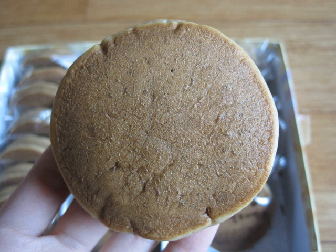Chalbori ppang is a Korean confection consisting of two small pancakes made with glutinous barley flour wrapped around a filling of red bean paste. The round, flat, mildly sweet confection has a texture similar to that of a glutinous sponge cake.